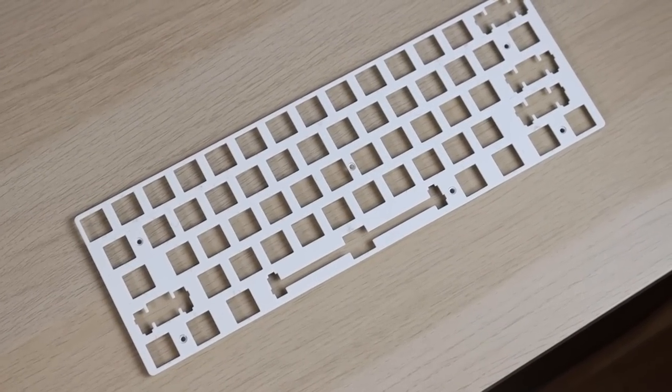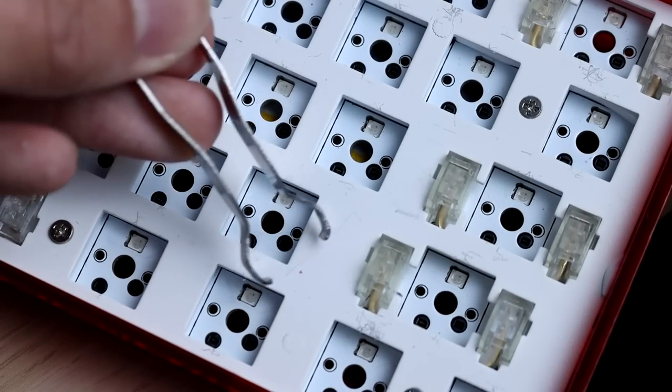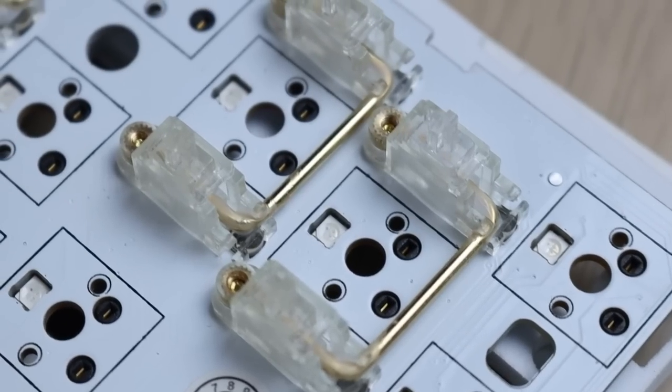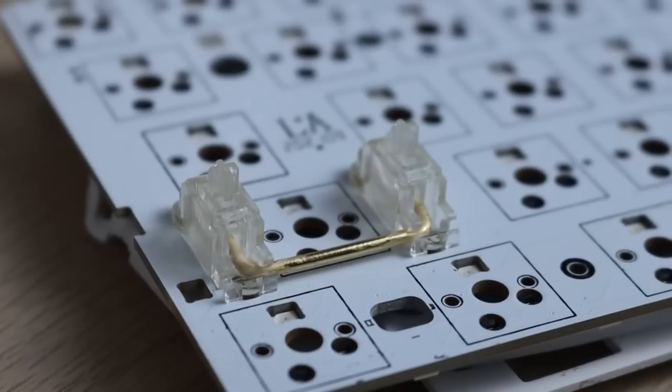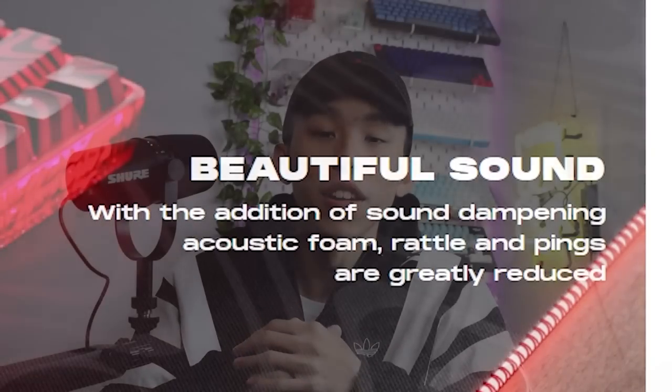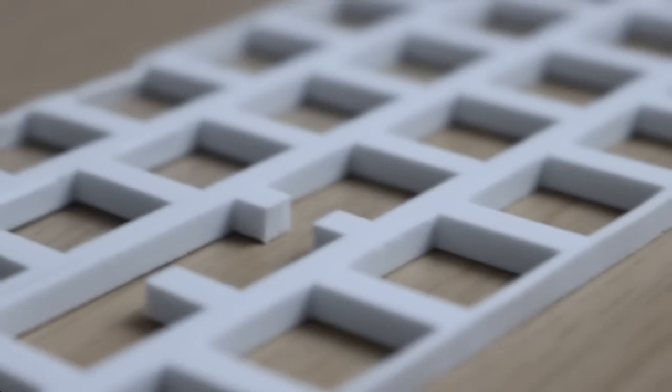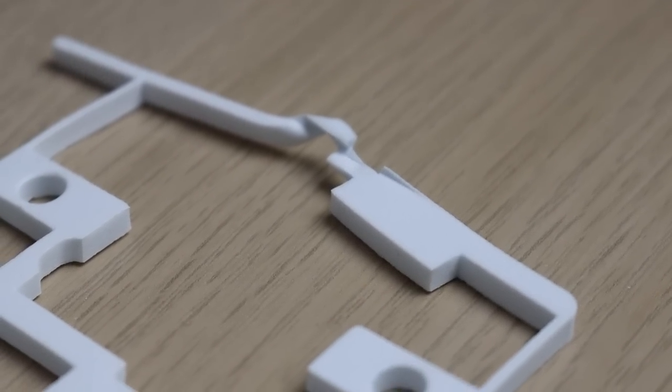Now onto the plate — it's a very basic aluminum plate that scratches really easily once you remove your switches. The stabilizers are one of the best things the keyboard has — they're screw-in, non-branded but they look good enough. As for foam, they mention sound dampening acoustic foam, but the only thing included is plate foam with no case foam. This plastic case sounds extremely hollow because of that, which is why it sounded like that. Plate foam is pretty good overall, though.